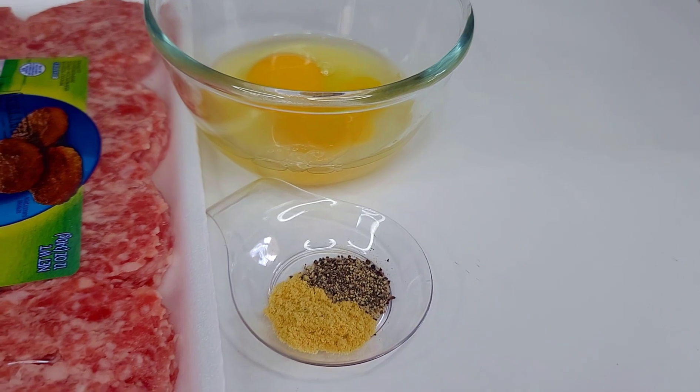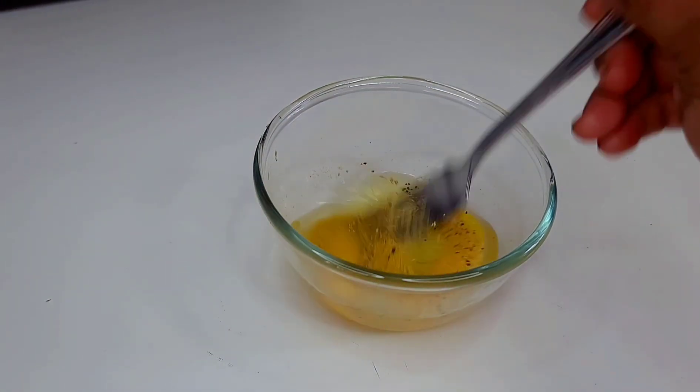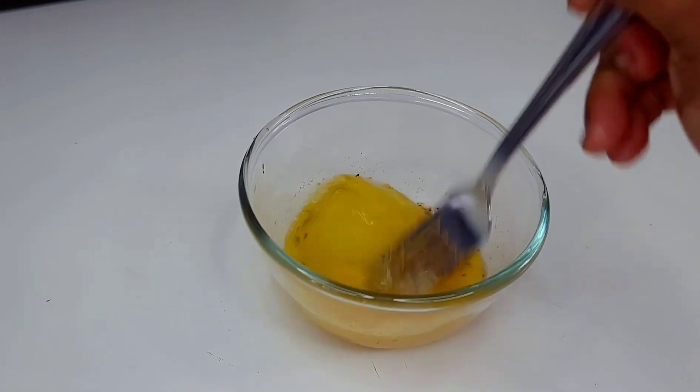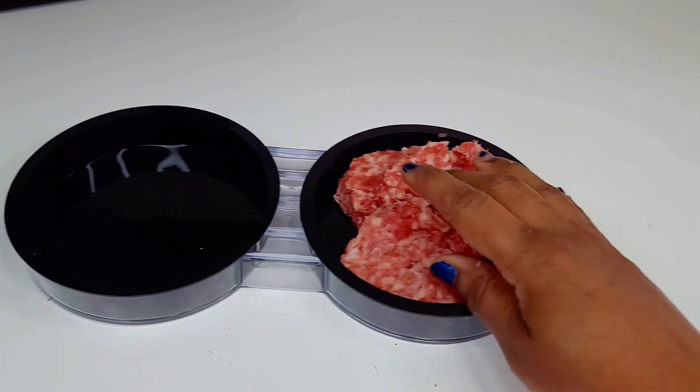I'll be using some Colby Jack cheese, some breakfast sausage, two eggs, bouillon, and black pepper. First things first, you want to add your seasoning to the egg, mix well, and set aside. Use whatever seasoning you like on your eggs.